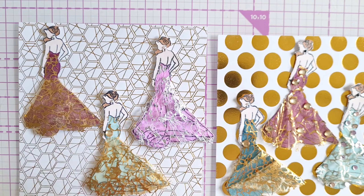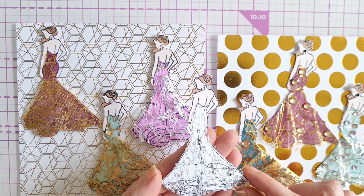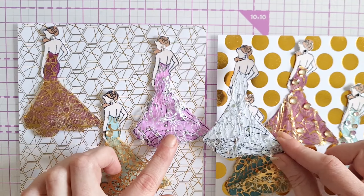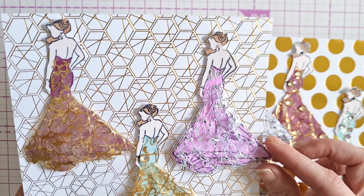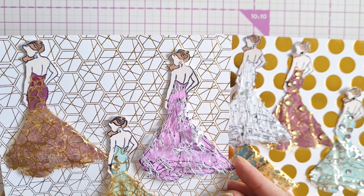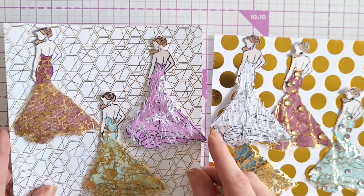To make the dresses, for the silver ones we used a piece of wire ribbon that we received in a swap from Amber Kintyre, so we put that to good use on these two dresses here. To attach the fabric to the stamped image, we just used some tacky glue and allowed it to go tacky before putting it down.